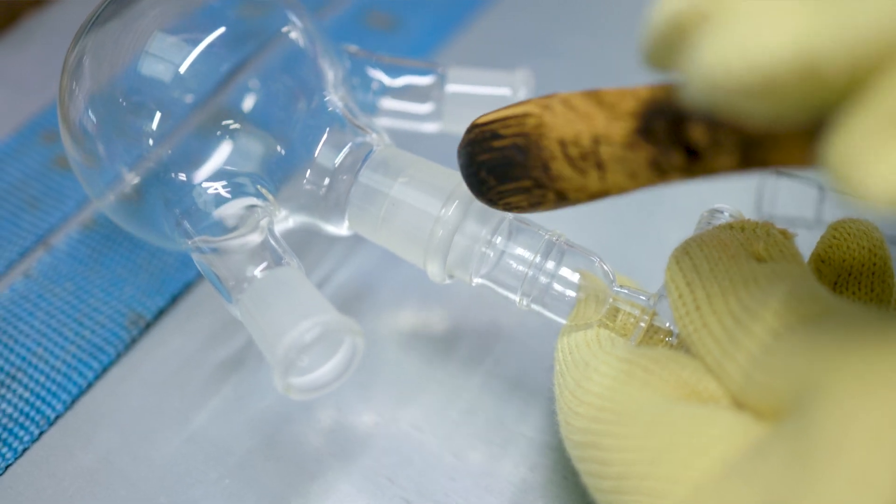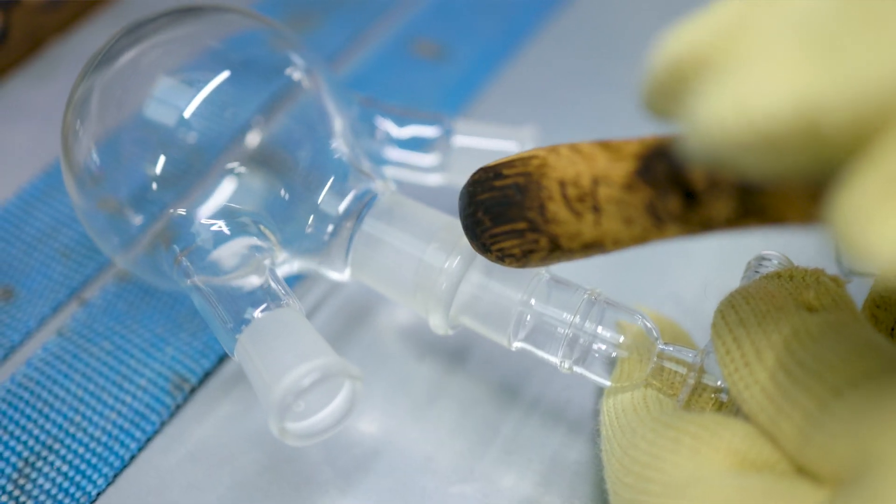One way to separate the joint is knocking it with a soft tool, such as the wooden handle of a screwdriver. It's better to avoid this method if possible due to the risk of breaking the glass. Remember that glass, even the high quality borosilicate glass 3.3 that we use here at Radley's, is relatively fragile.